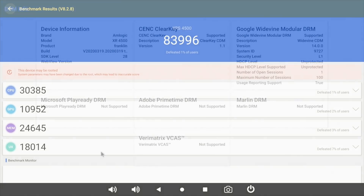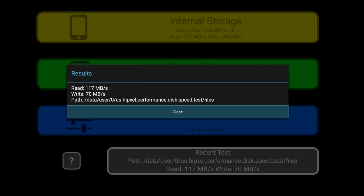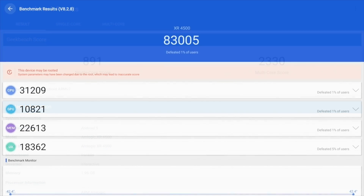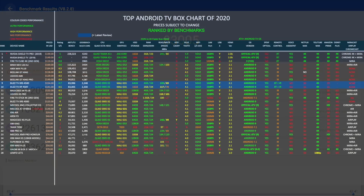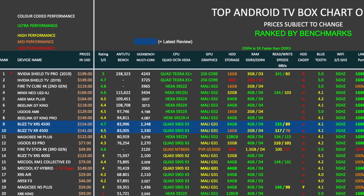We also ran the same tests on the XR 4500 model. It had the same DRM Level 1. On the internal disk speed test we had a slightly lower read speed of 117MB/s and write speeds of 70MB/s. In Geekbench we achieved 2330 and in Antutu we also achieved 83K. The BuzzTV XRS 4500 is ranked at position 9 in my top Android TV box chart of 2020 with a benchmark score of 83,996, and the XR 4500 ranks at number 10 with a very similar score.